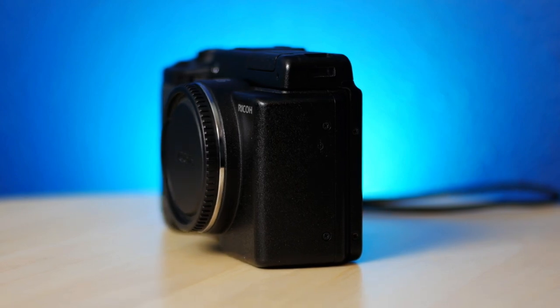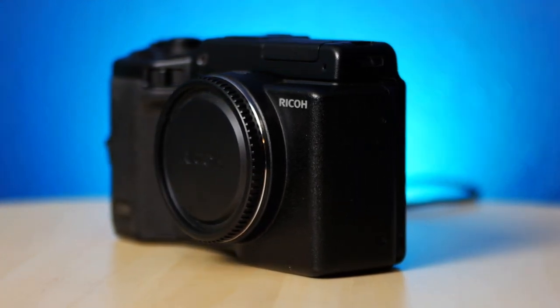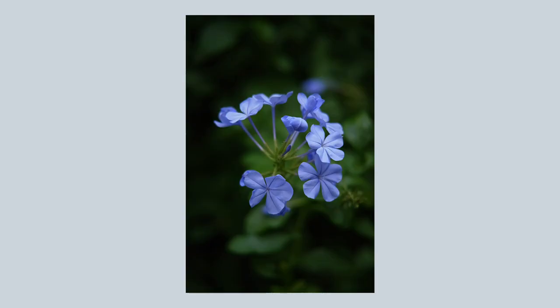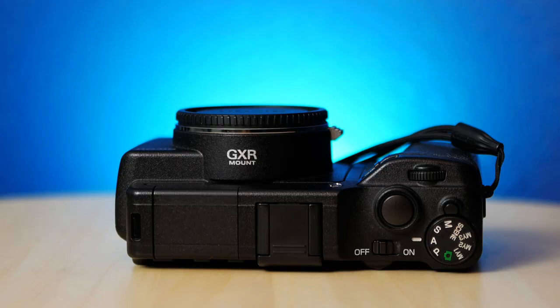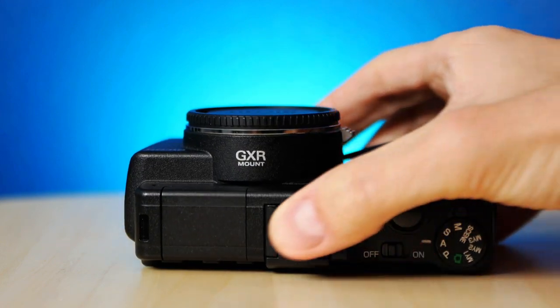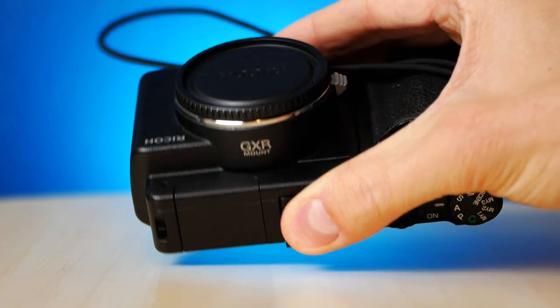In the middle of these two, and maybe even more strange and equally special, is the Ricoh GXR-A12 M-mount module. Welcome back to the Snap Inness YouTube channel where I like to photograph with old cameras. This is the Ricoh GXR-A12 M-mount module, and it's the third module we'll be looking at in my Ricoh GXR series, and by far the most interesting in my opinion.